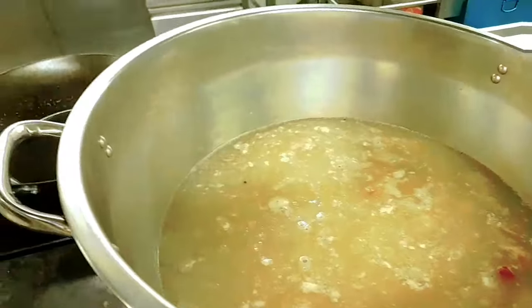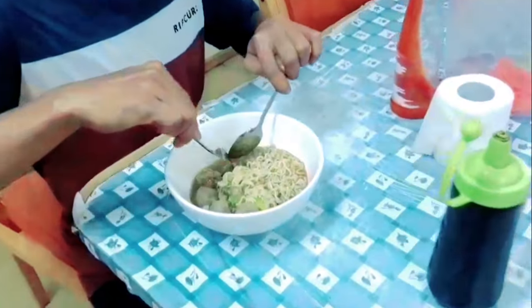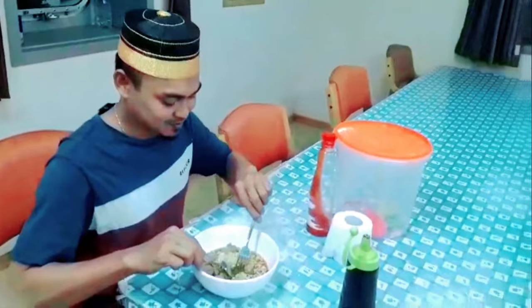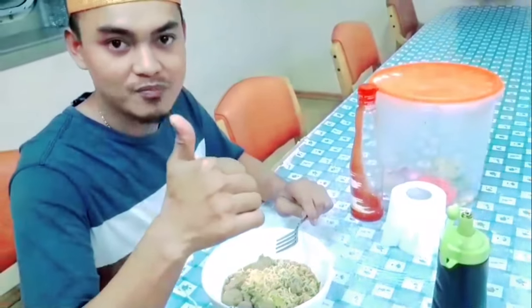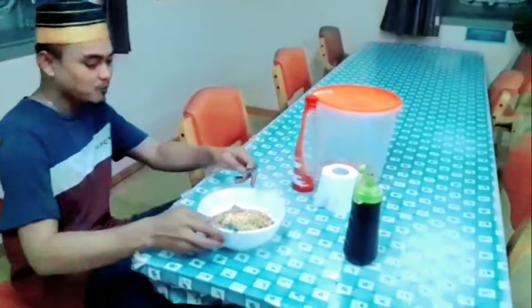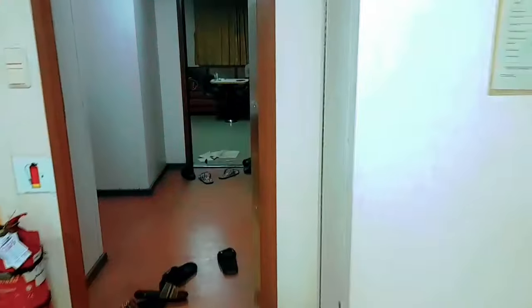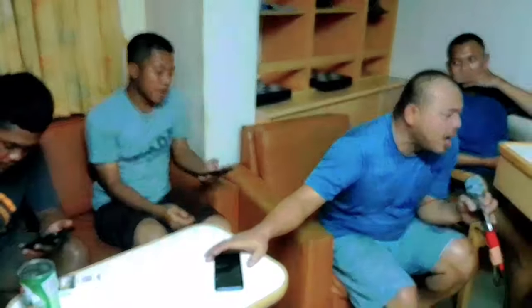Amazing - next to us, someone just finished making bakso. Happy eating, Jip - first tester eating bakso and mie! How does it taste, Jip? Mantap, mantap! Today's bakso is done, served with mie.